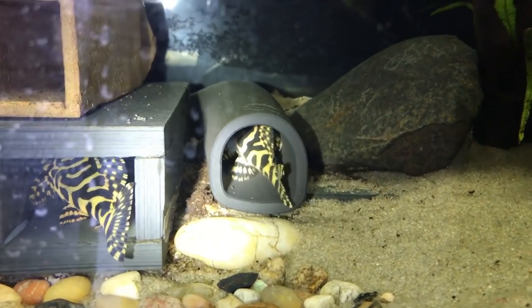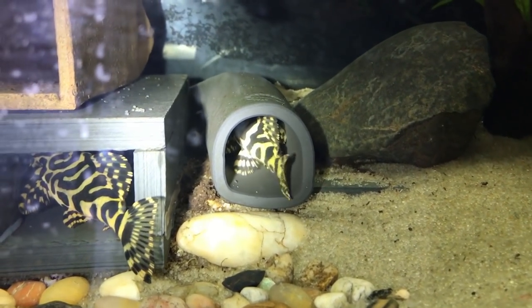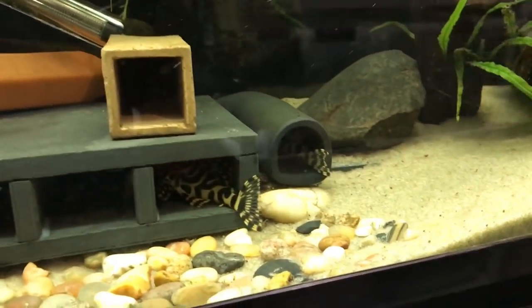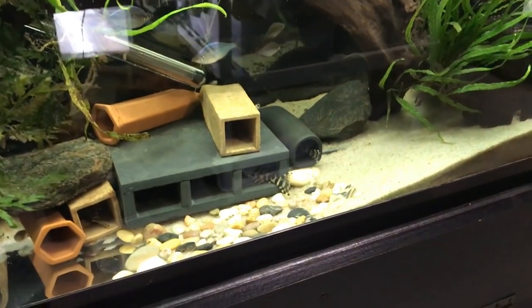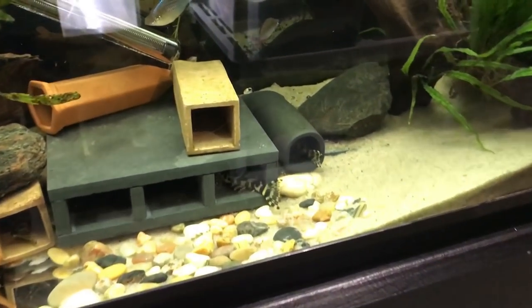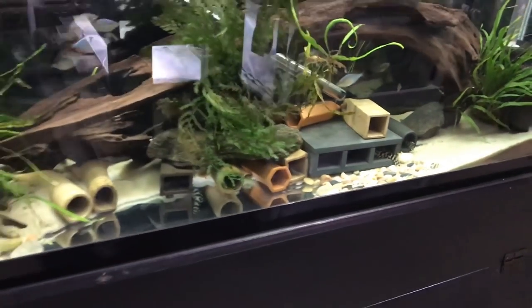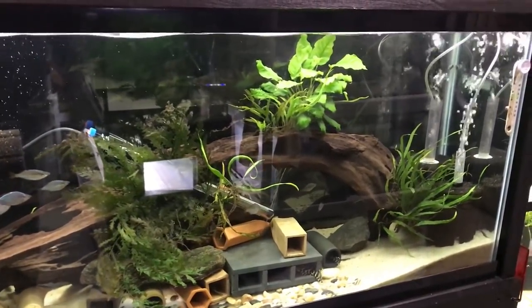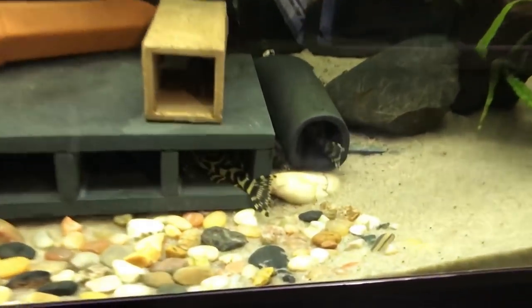I hope I can get to the eggs in the morning before he does, because he does like to eat the eggs. Tonight I'll be doing a big water change on this tank, adding pure RO water that is cooler. This does two things: it drops the TDS and it drops the temperature. Currently the temperature is 81 degrees and I want it to drop four to five degrees — ideally down to 76 or 77.